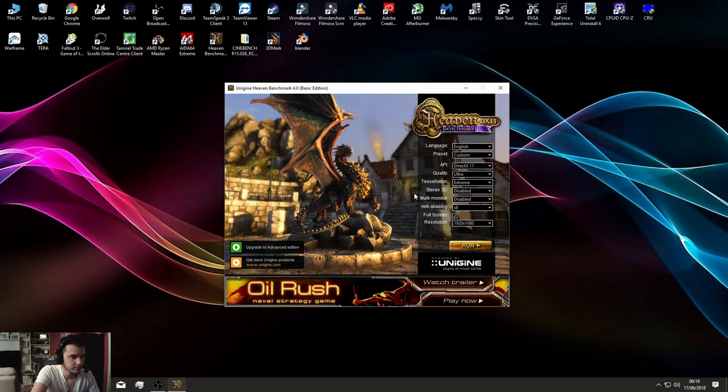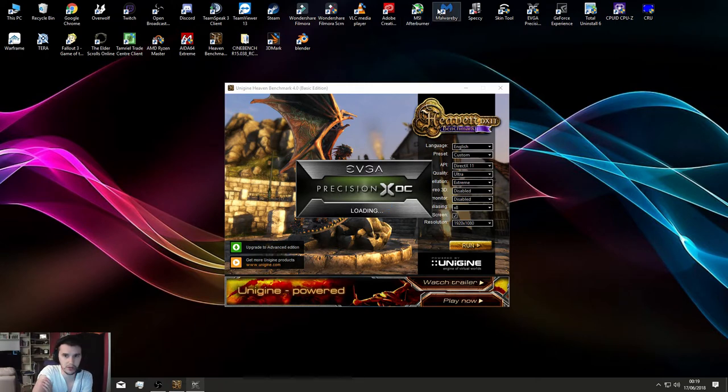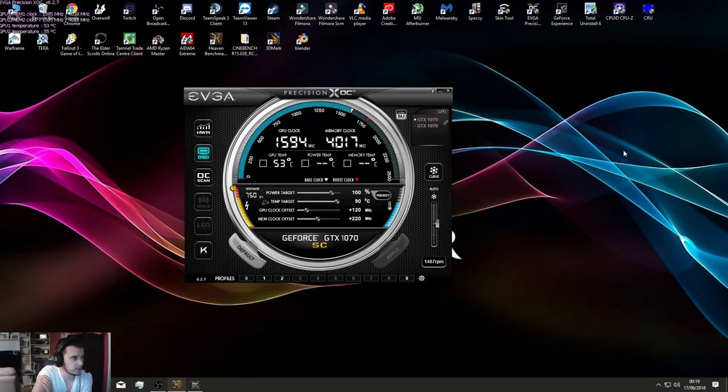Some games, for instance if you're running something like ESO, it doesn't really like anything. I need to come out of there. So EVGA Precision Overclock — brilliant tool. You can use MSI Afterburner, but I prefer EVGA's Precision. I'm going to load up one of my profiles. I've got a slight overclock on here: plus 220 MHz on the memory, plus 120 on the GPU, and about 50% fan speed.